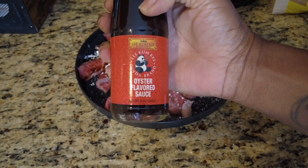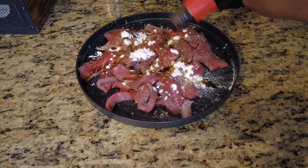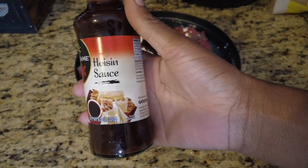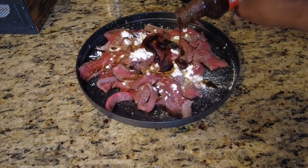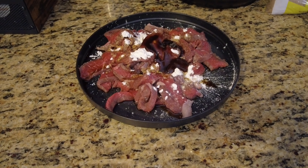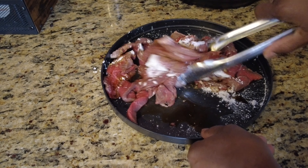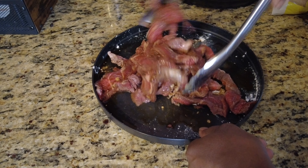Then I think that's oyster sauce — yes, oyster flavor sauce. Add some of that. And you want to add some hoisin sauce. That gives it the pepper steak taste from the Chinese restaurant. I've been into Chinese food lately. Mix that all together and sit it aside, let it marinate for about 10 to 20 minutes, then we'll fry that up.